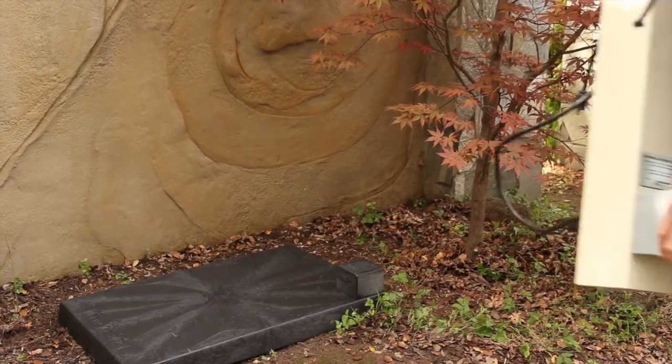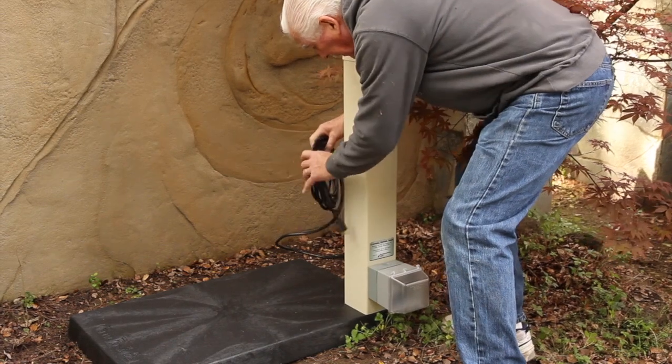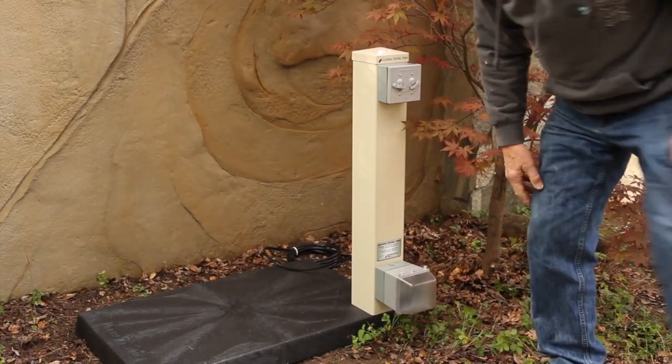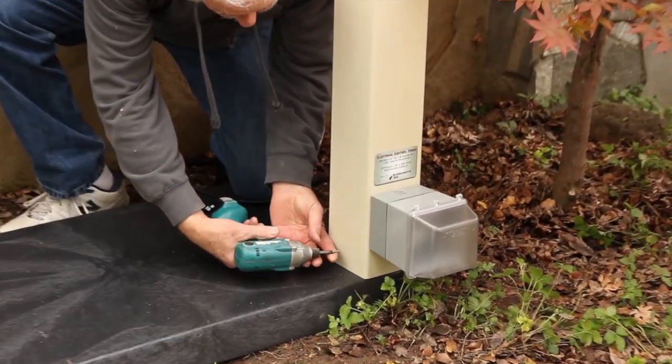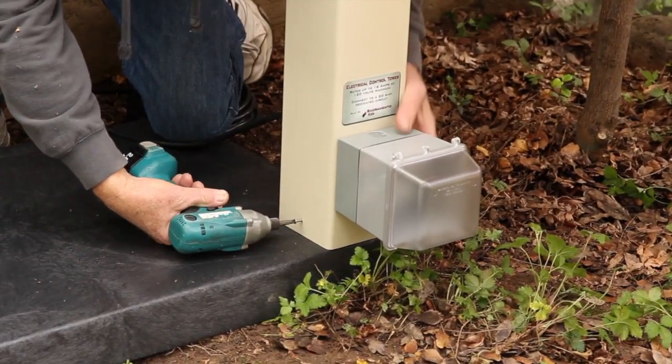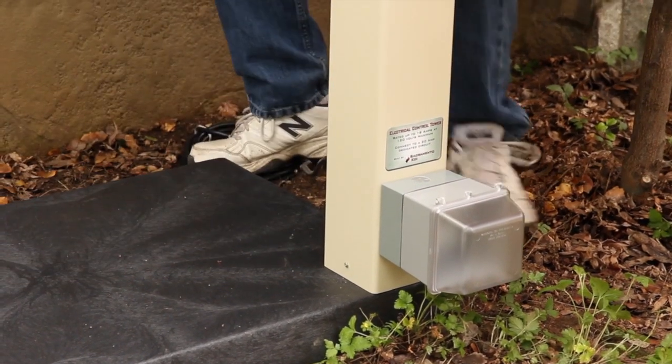Next you will need to install the electrical control tower. You can do this by placing it over the black support block with the switches facing toward the front of the pad. Then secure the pad to the block by installing the four screws which are provided into the four pre-drilled holes in the base of the tower.